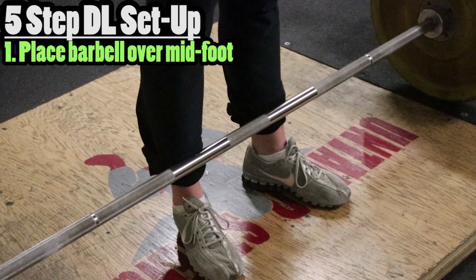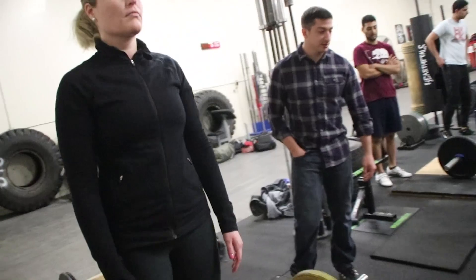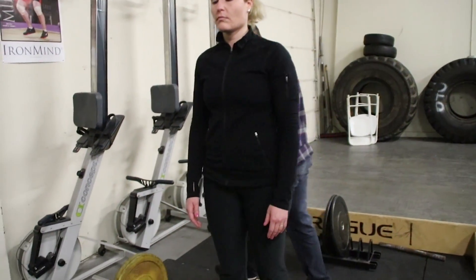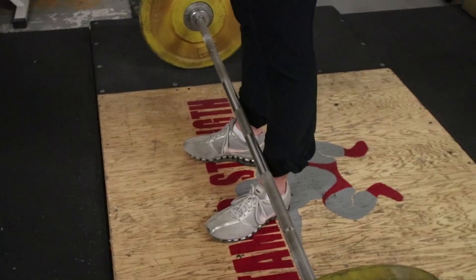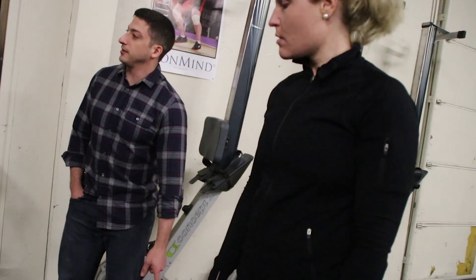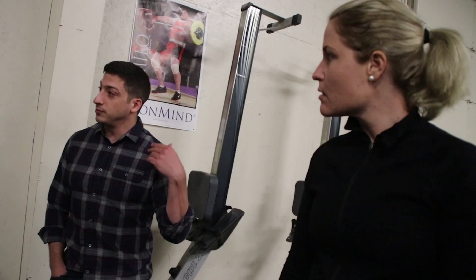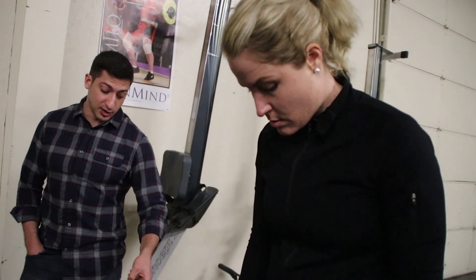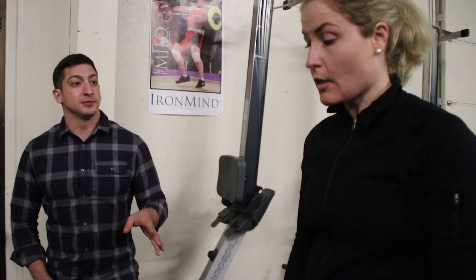Now for the deadlift setup coaching clip. The coach sets the athlete's stance — shins about an inch away from the bar, stance slightly narrower than hip width, toes turned out about ten degrees or more. 'We spent all this time getting your stance exactly where we want relative to the bar. If in any subsequent step you move the bar, step one gets messed up. Watch the plates while she's setting up — if you see the plates roll, it means you moved the bar away from the middle of your foot. The bar must stay directly over the middle of your foot for all remaining steps.'